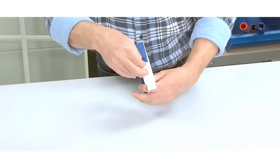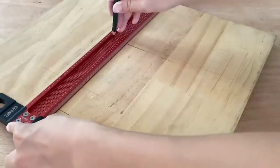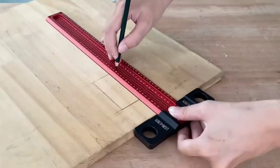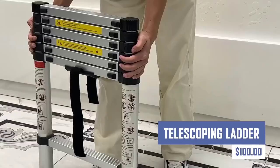Securely holds everything from wrenches and dispenses painter's tape and masking film. For accurate layout and cutting guidance, such as marking boards and cutting angles, the telescoping ladder offers convenient and portable access.